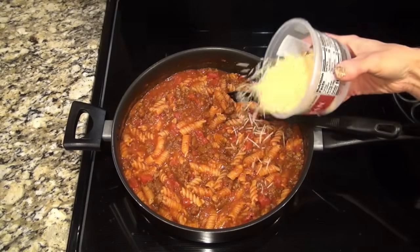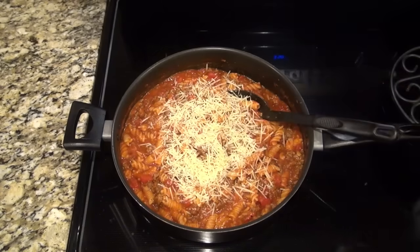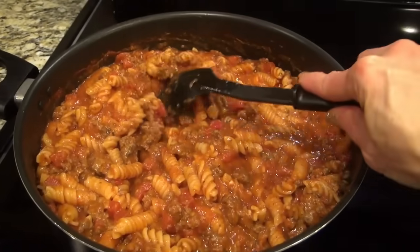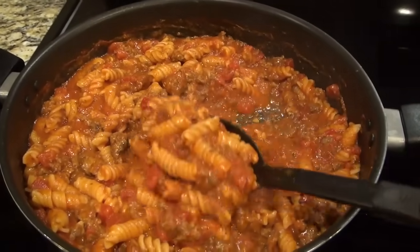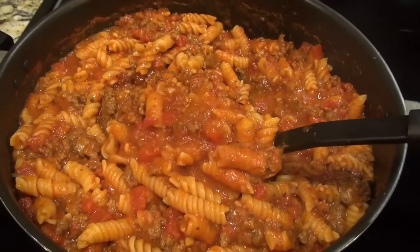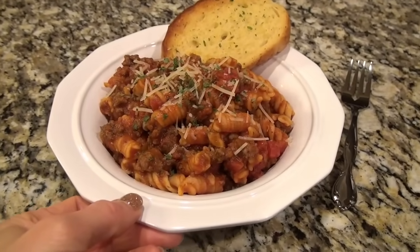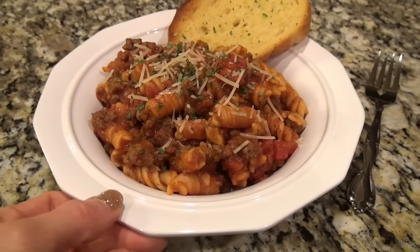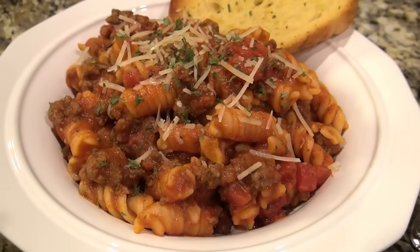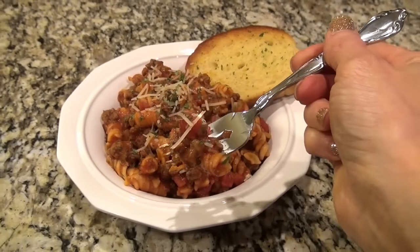To finish this off, I'm sprinkling in about one third of a cup of shredded parmesan cheese. Stir it together and let it continue to cook until that cheese is melted. This was so easy to make and came together fast — perfect for those nights when you want to get dinner on the table quick. I kept it simple and served it alongside garlic bread and a side salad. This is one that I'll definitely be making again and again.